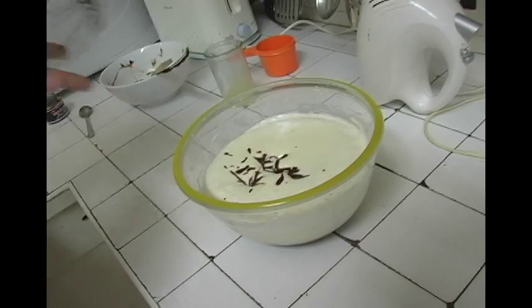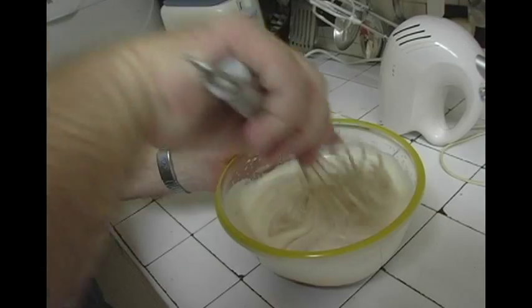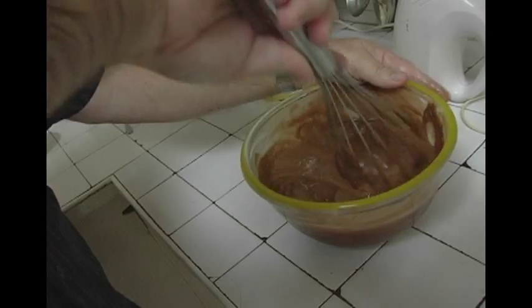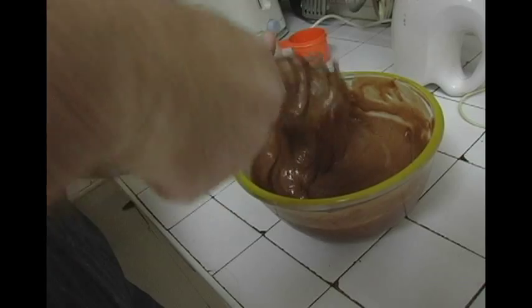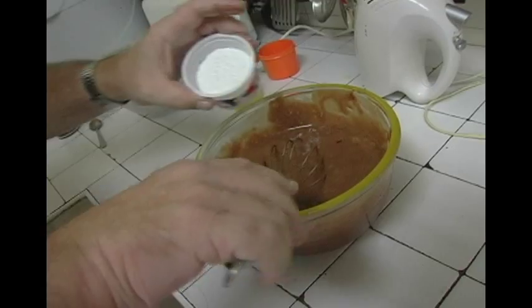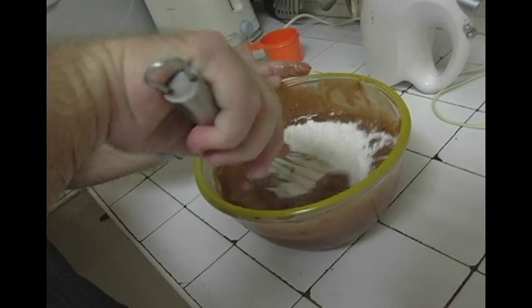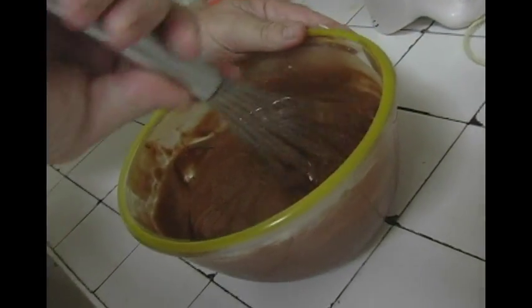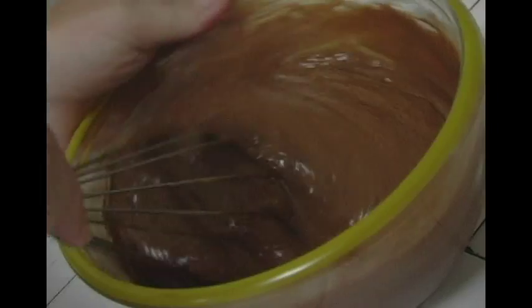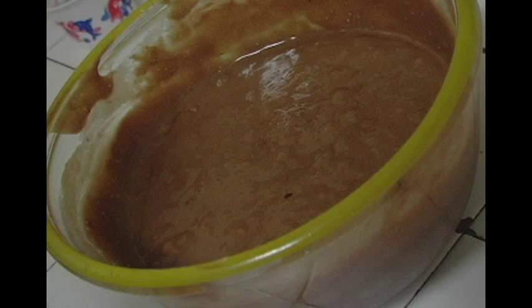I'm going to put in a teaspoon of vanilla paste and the chocolate. Get your whisk again and incorporate those ingredients together. You want to keep as much air in it as possible so that they rise — this is like a soufflé. To that we're going to add our 40 grams of rice flour. So that's done.